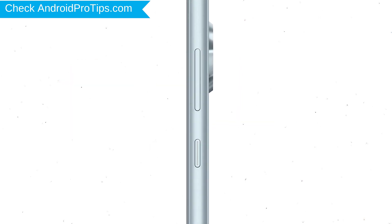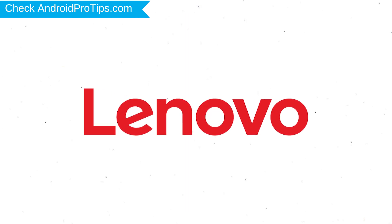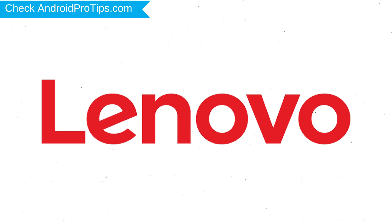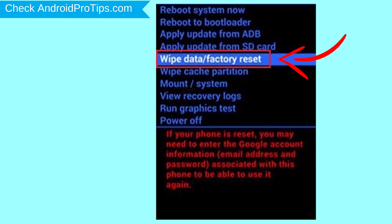Power off your mobile by holding the power button. Next, hold down the volume up and power button. After that, release both buttons when you see a logo. Choose the option to wipe data and factory reset with volume buttons to select and power button to accept.